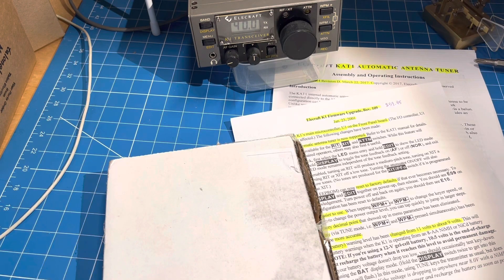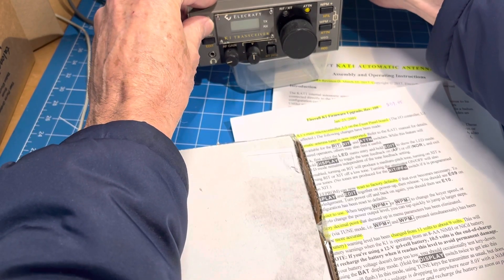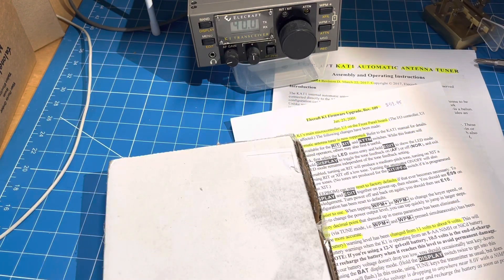Part of the issue with that is the firmware was down level. We'll show you that again quick — we power off, we power up with a button pushed and let go, and it says 106. That's too old. I need 109.